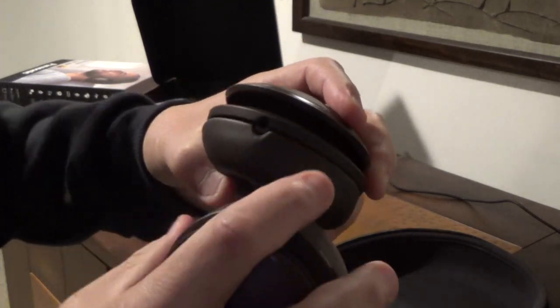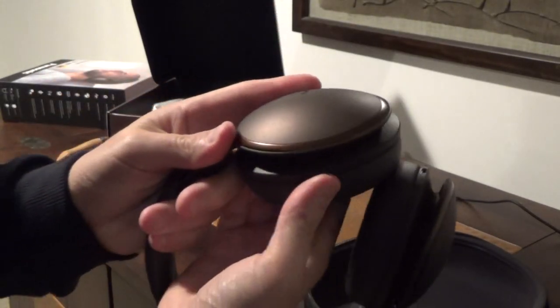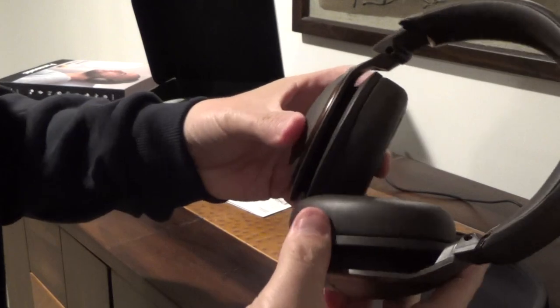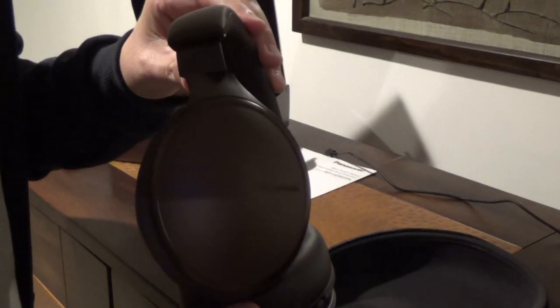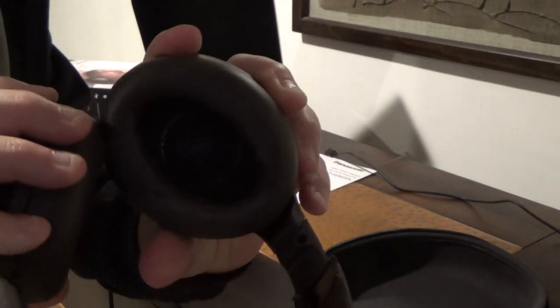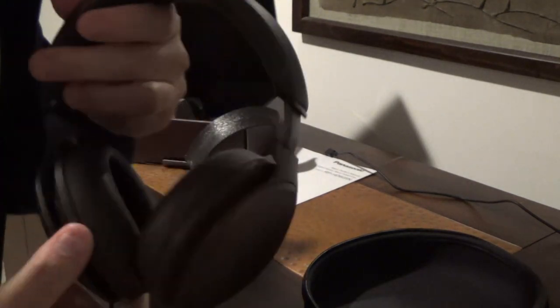It looks like there's a cord port where you can plug in a 3.5 millimeter. The controls also have swivel and length adjustment — pretty standard. But if you look here, the speakers have some extra swivel action to them, which is pretty nice. I'll go ahead and put these on the charger and connect them to my phone to try them out. You can actually see the speaker covers through there. Left and right are labeled on the inside.